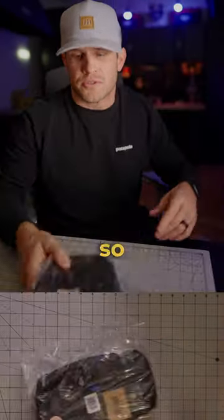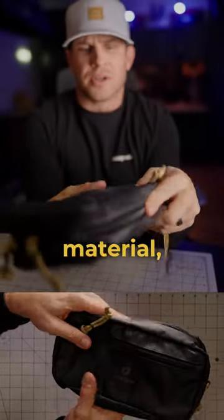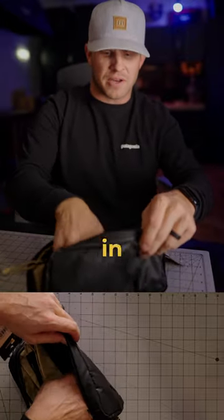We got a couple things from Polar Pro. First up, the For Real tech pouch — very nice weather resistant material, several different compartments. You can really throw a ton of stuff in here.